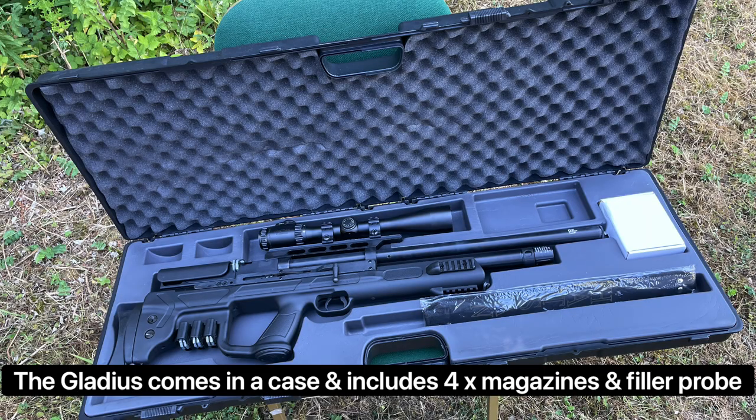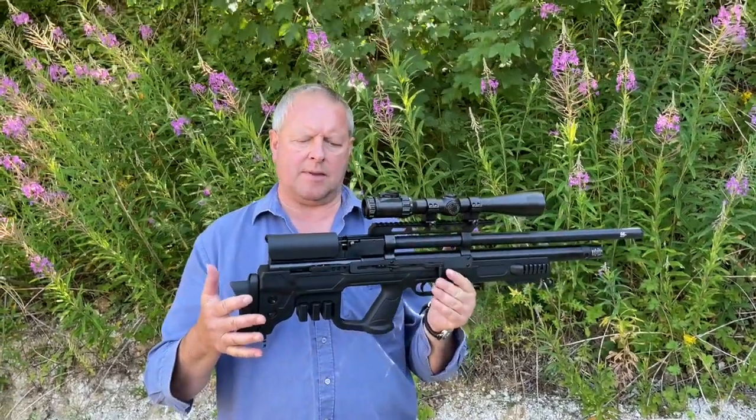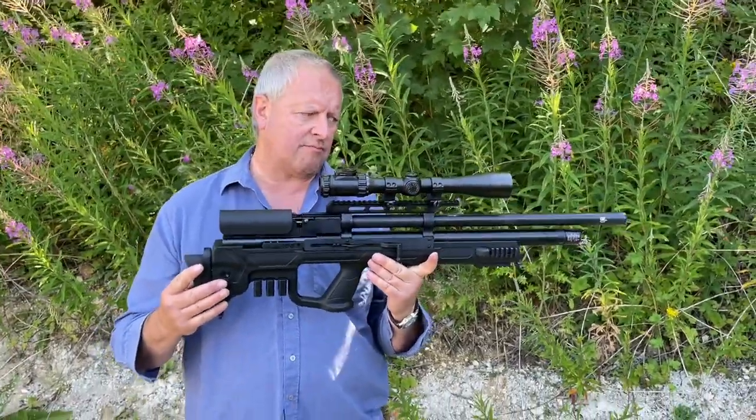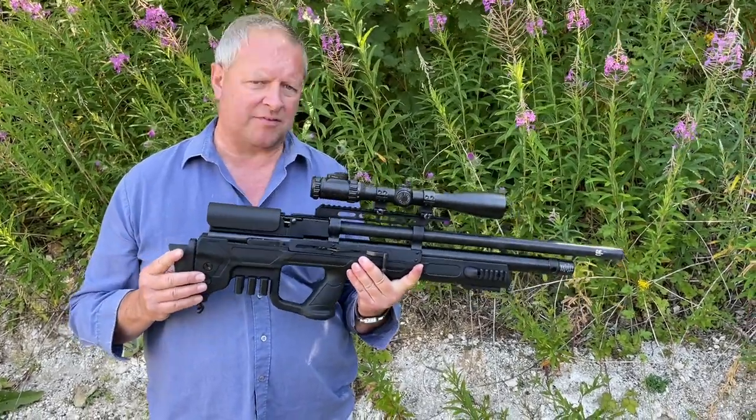Hi, Mark Comosio, GunMark TV, and we're going to show you here one of the Hatsan range. It is a bit of a beast, the old Gladius. A chap down my shooting club has got one of these — he's got a collection of a whole load of high-end air rifles right the way through, and he absolutely loves it.